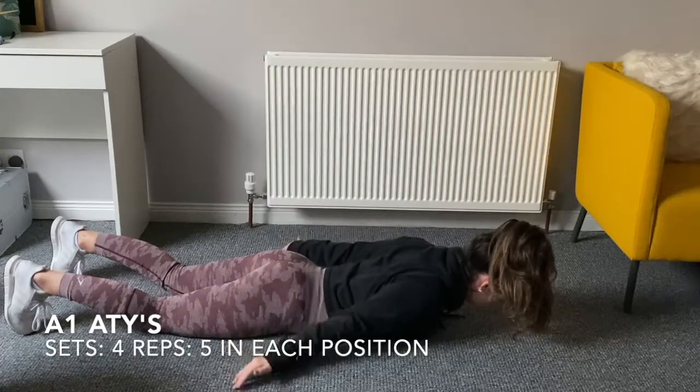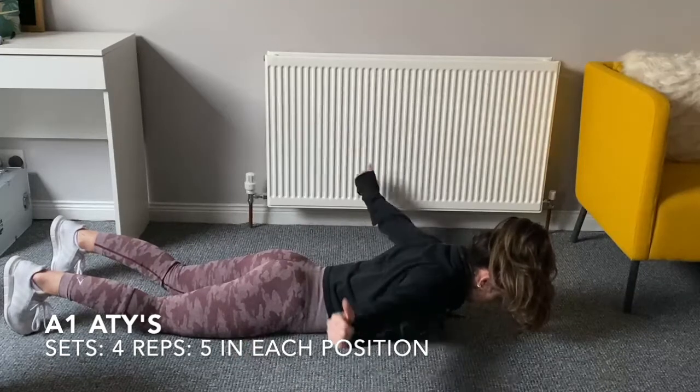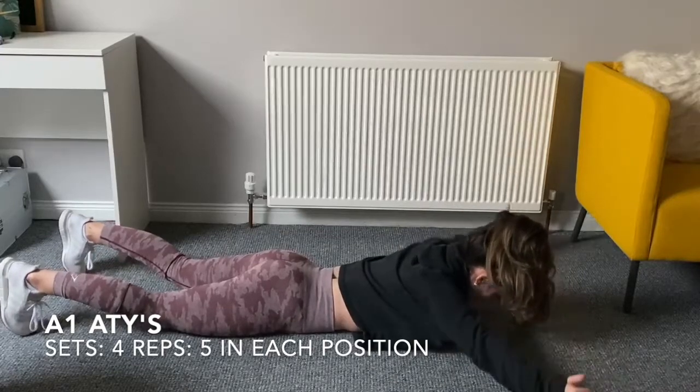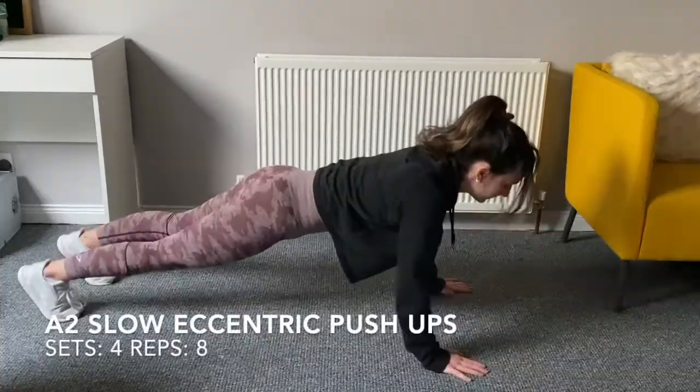Today's workout starts with A's, T's, and Y's. You can see here you're in an A-frame from the shoulders, then a T-frame, then the Y position with thumbs facing up. You should feel the burn between the shoulder blades. That's four sets of five reps at each position.